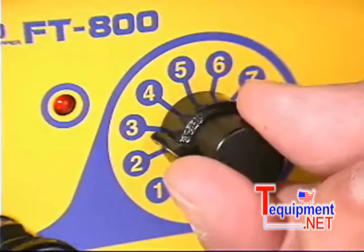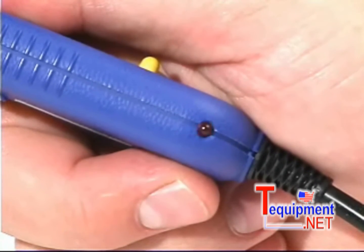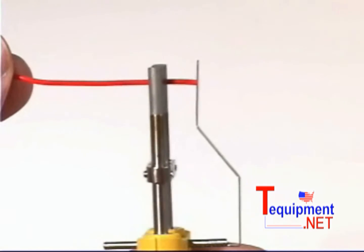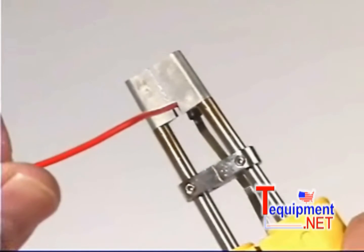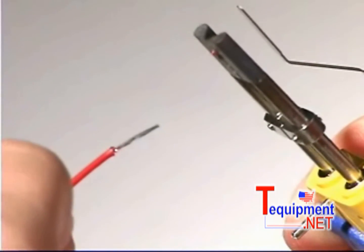To use the FT-800, set the appropriate temperature setting. When the handpiece reaches the set temperature, the LED will stop flashing. Now align the end of the wire to the lead adjuster. Place the wire in the proper die on the blade and squeeze the blades together. Turn the wire to spread the heat, then slide the blade toward the end of the wire.